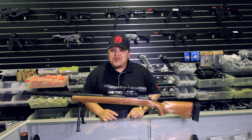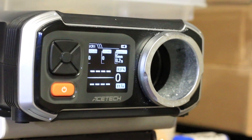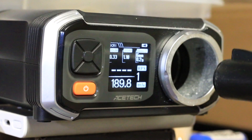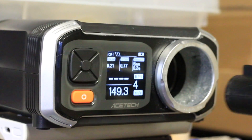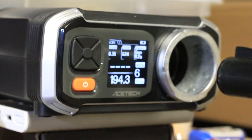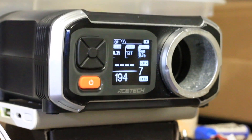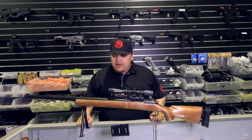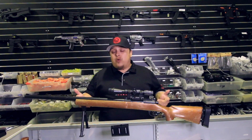Why don't we go through the Chrono and see exactly what it's averaging. Okay guys, so this is the Chrono test for the M24 — let's see what this bad boy is kicking. It's roughly hitting about the 185 to 194 mark. That's awesome. The averaging on the Chrono test is 185, which is really good, and that's on a 1.1 spring. So can you imagine if you upgraded to a 1.3 — that'd be pretty cool.